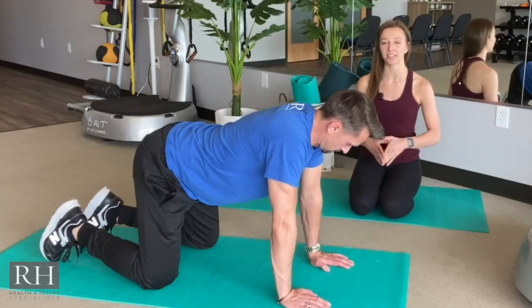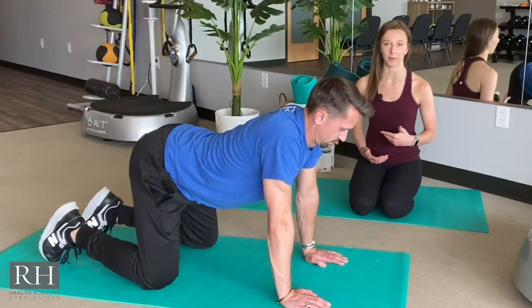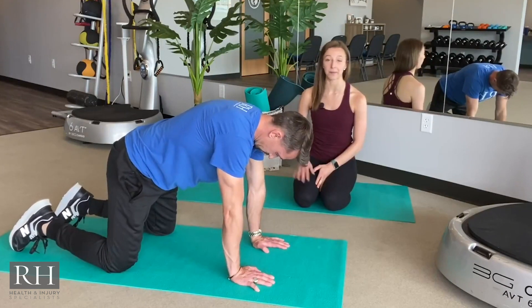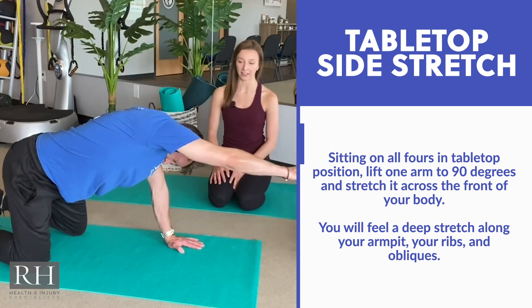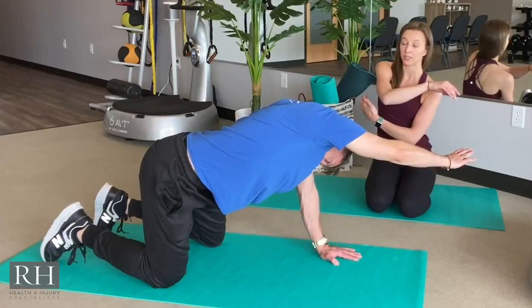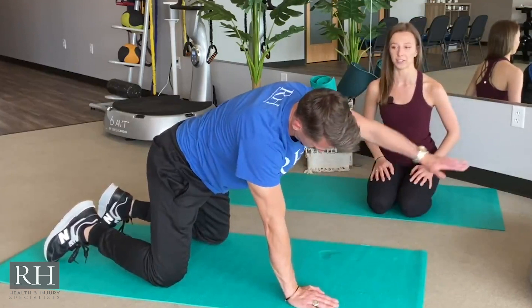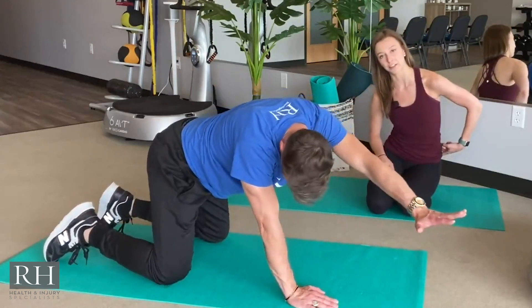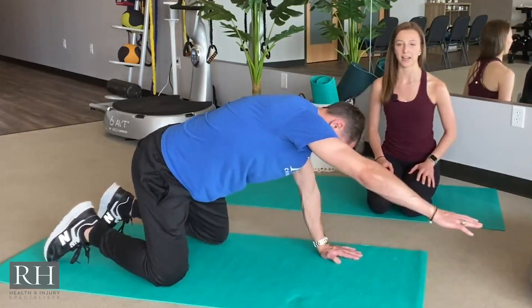Start off with about 20-second holds into Cow and Cat, then utilize your breath and become a little more dynamic with your movements. To continue from tabletop, this next move is a side body stretch. Lift your right arm across your upper body, reaching at a diagonal. You'll feel it along the long side of your body all the way down towards your hips — a great stretch for your spine, low back, arm, and ribs. Hold for about 20 seconds, reach your hips in the opposite direction, and then switch sides about four times.